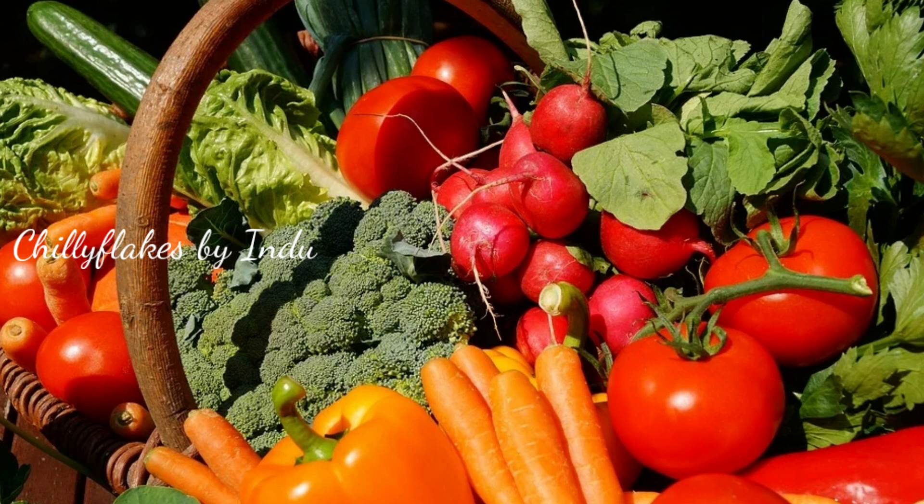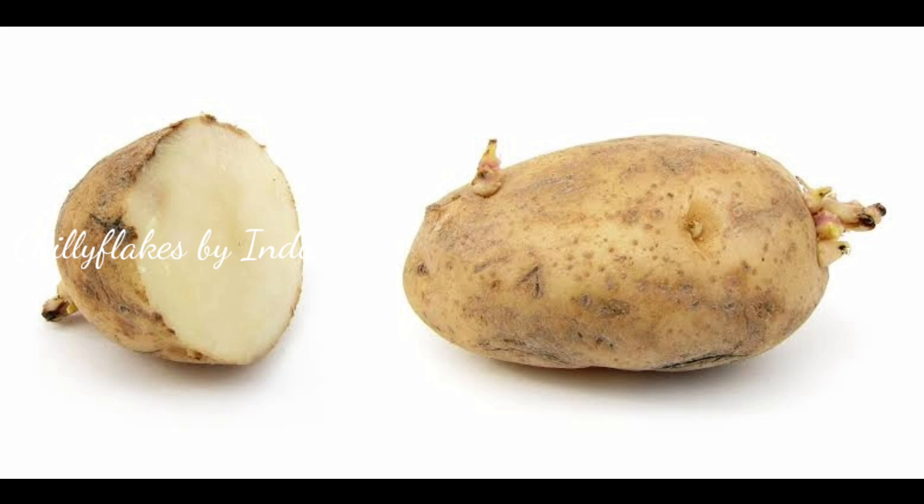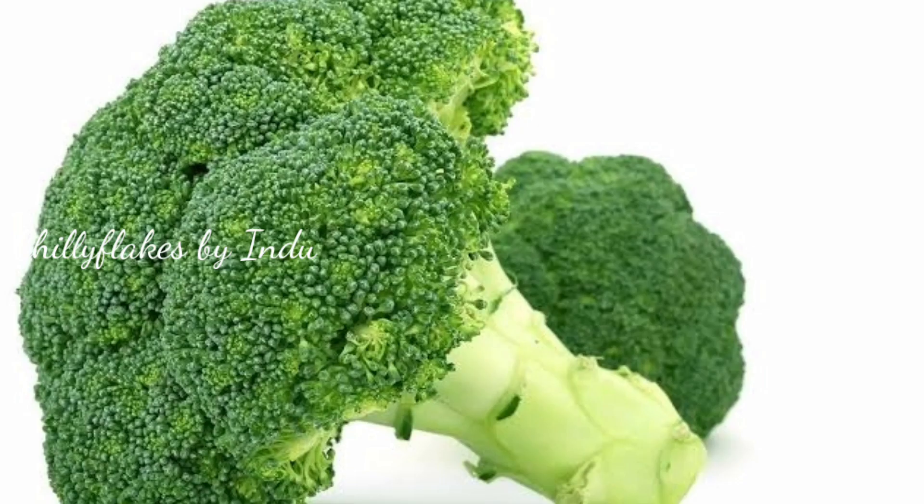We will add vegetables in the avi. I will add carrots, sweet potato, potato, beetroot, and broccoli.